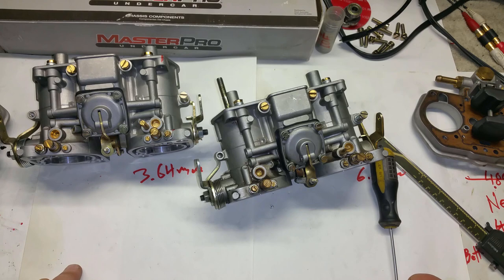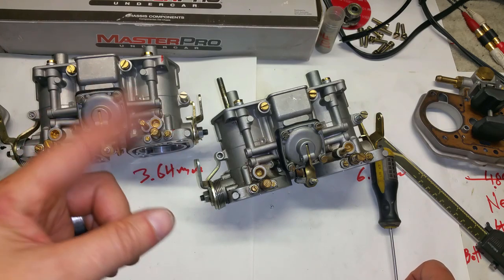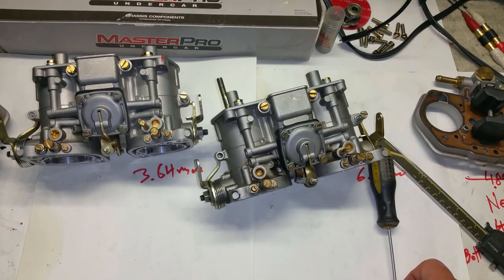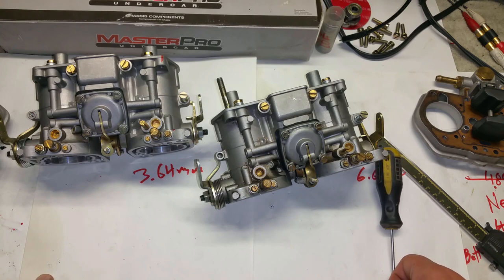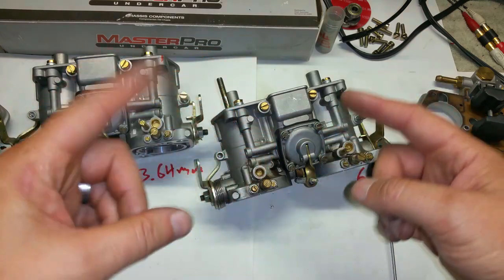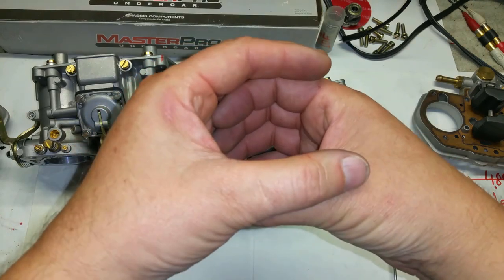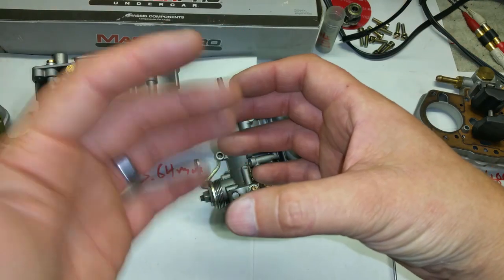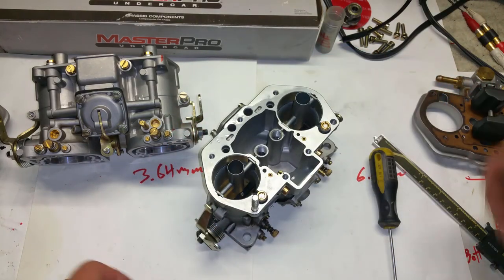I'd recommend ditching the vacuum advance distributor and just running mechanical advance with a 009. If you don't want to ditch it, you'd need to buy a vacuum block or make a reservoir so the pulsations are mitigated - a larger volume kills the pulsation. That's about all I have to add on these IDFs.